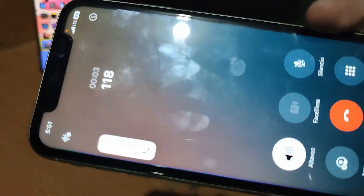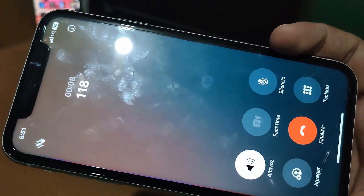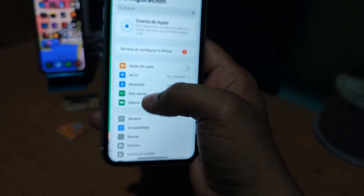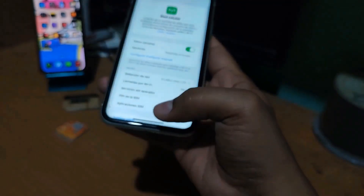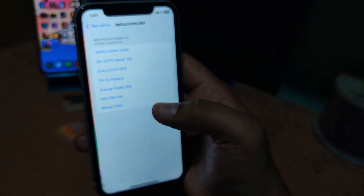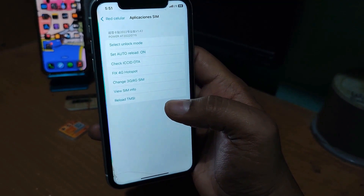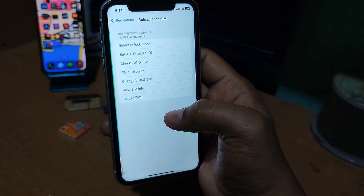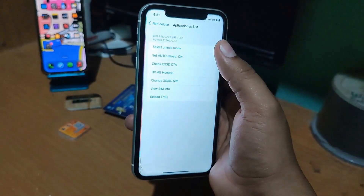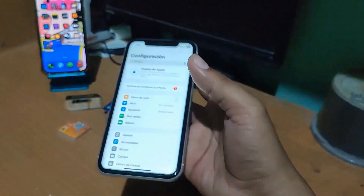Let's proceed to make a call to see if it works. The call connects successfully — everything works perfectly. Sometimes it may happen that it doesn't work with the original company of your device; for that you need to use a company that is similar or almost identical to the original carrier so that it can work well. Once activated with a turbo SIM, do not reconfigure it.